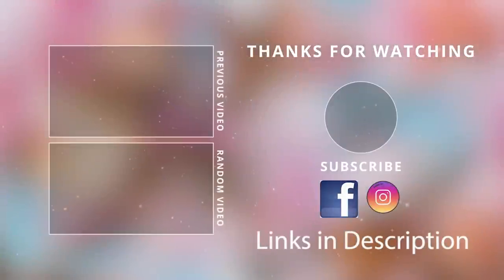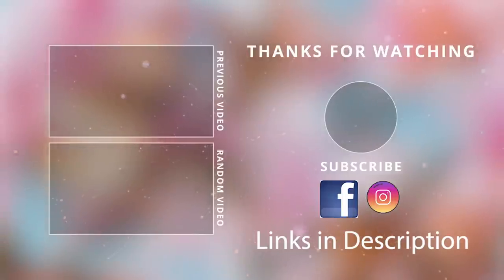Thank you guys so much for watching today. I hope you enjoyed these coastal DIYs — make sure to give this video a thumbs up, and I will see you guys in the next one. Take care, bye bye!